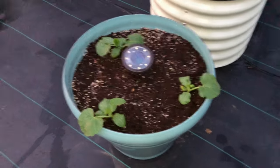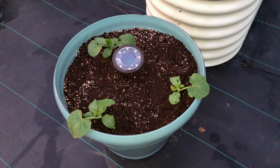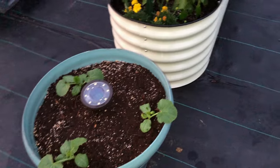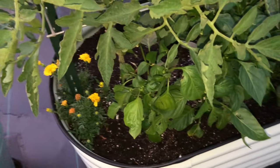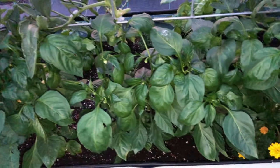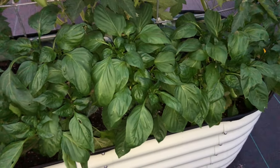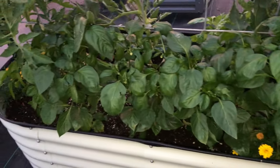This is raised bed number four. That's patty pan squash poking up there — I'll most likely end up pulling one of those out because I think three is going to be a bit much. These are all my orange and yellow bell peppers down here, and the yellow ones on this end are really getting big and bushing up, putting on blooms, and the orange ones are not far behind.